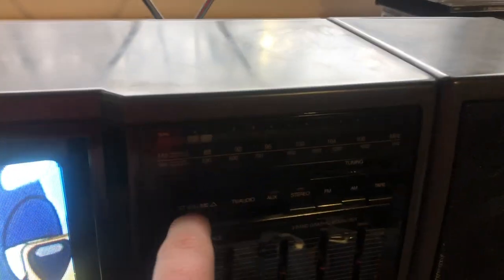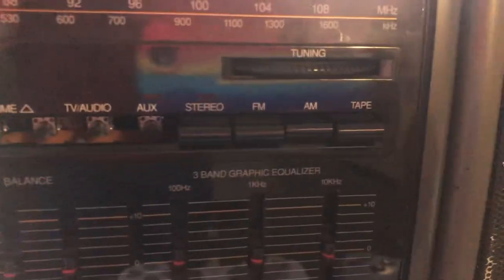Let's switch back to the TV. Now, I don't have a cassette tape to try out with this, unfortunately, but all the buttons are there. It's missing a few of the buttons, but that's just how I got it.